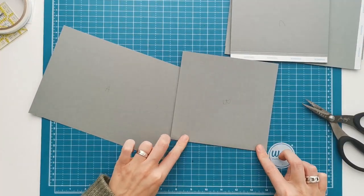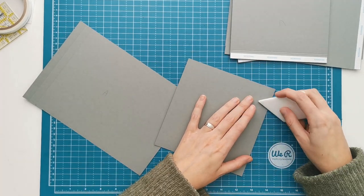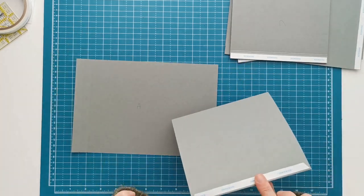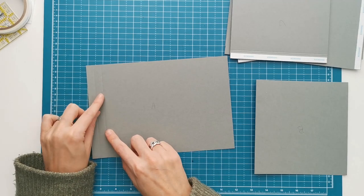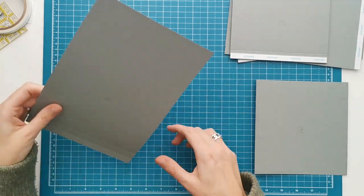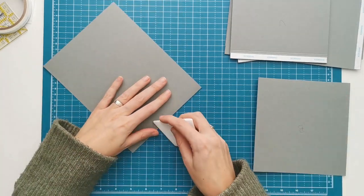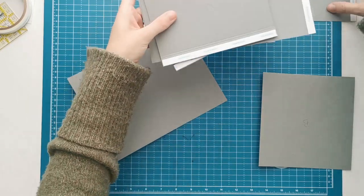I almost always fold towards the bumpy side of my score line. I'm going to fold on that and burnish, so my tape is now on the outside. For piece A, we have two score lines and I'm going to fold on my second score line and give that a quick burnish as well.